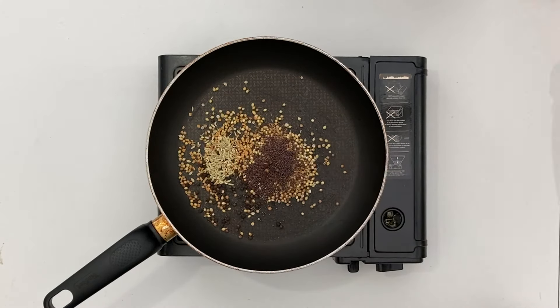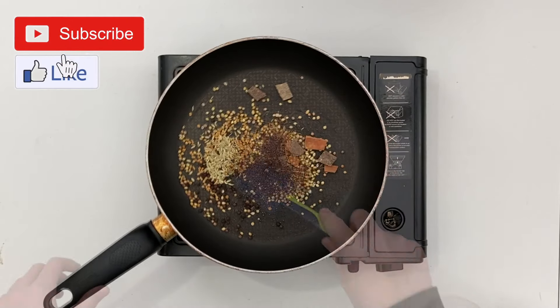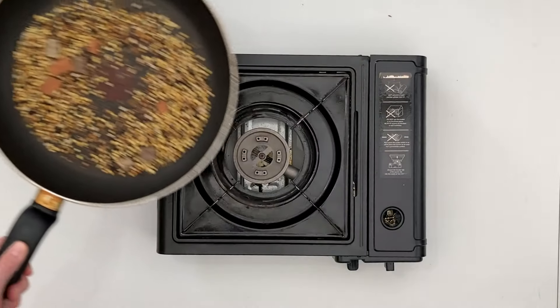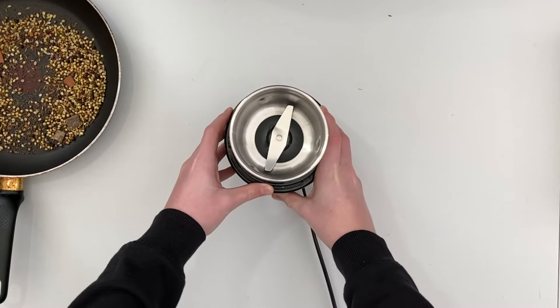Add cloves and cinnamon stick, stirring gently to ensure they don't burn. When ready, turn off the heat and tip onto a plate and allow to cool.